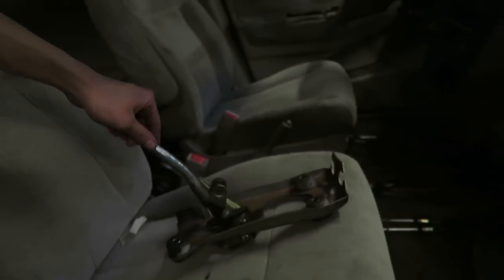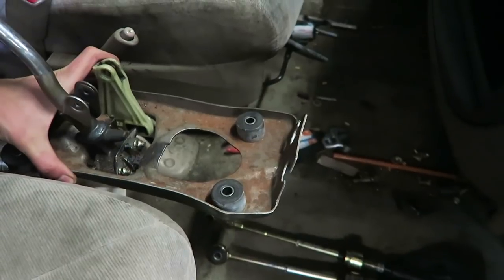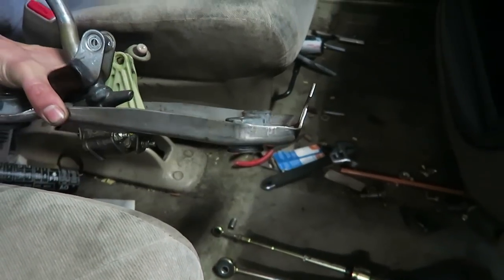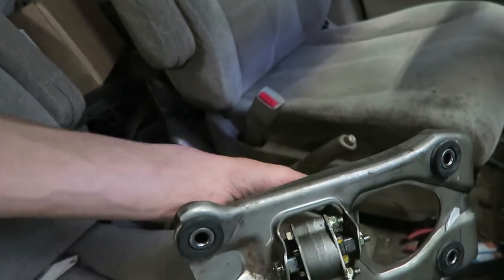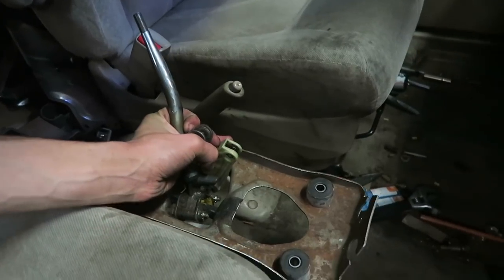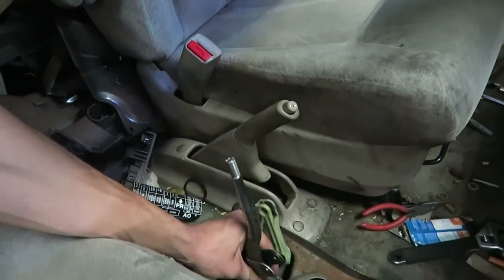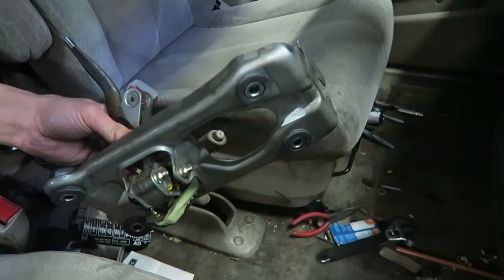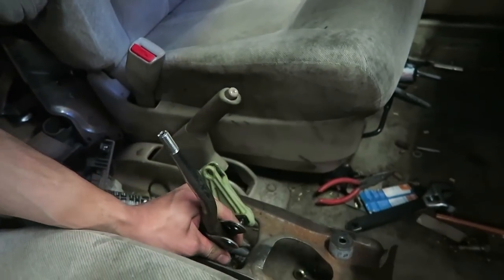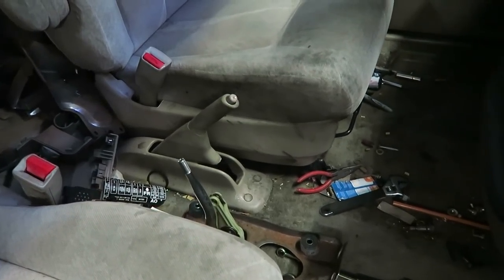Today we're going to be making some sort of mount to bolt our shifter down in the van. I'm thinking about making an aluminum box, bending it, bolting it to the top, and cutting a hole for the shifter piece so it can sit in there. I need to get it sitting about six inches up because on the floor it's way too low. Aluminum is pretty soft and easy to bend, so we're going to make it out of aluminum.